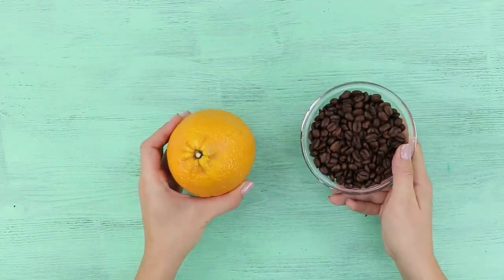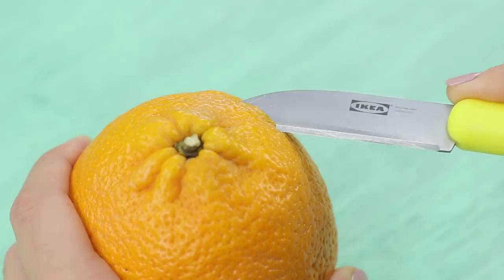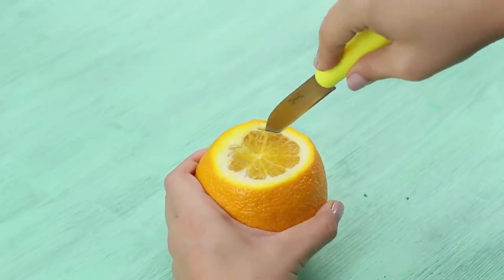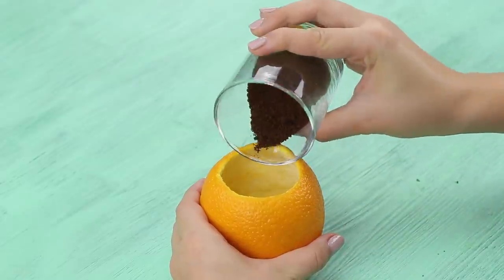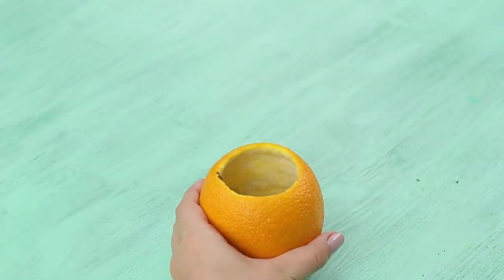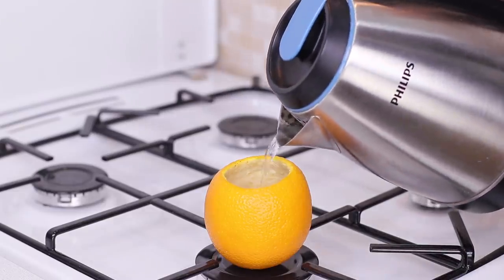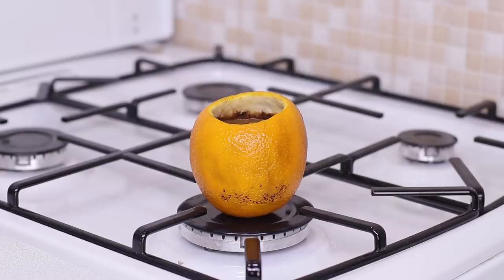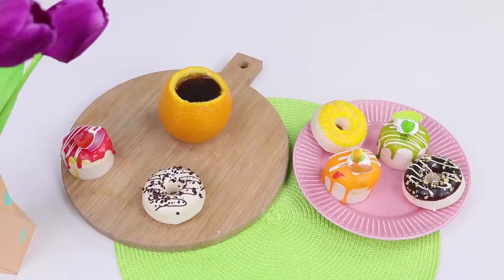Coffee and an orange can cheer anyone up! Cut off the top of the fruit, remove the pulp, pour ground coffee into the peel, and put the orange on the stove. Pour boiling water into it and turn on the stove. Making coffee right inside an orange — what do you think of this idea?